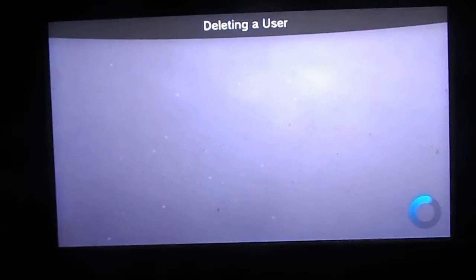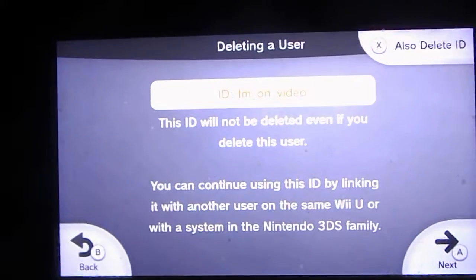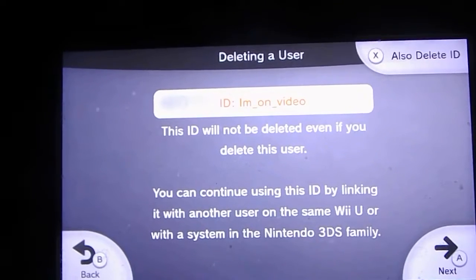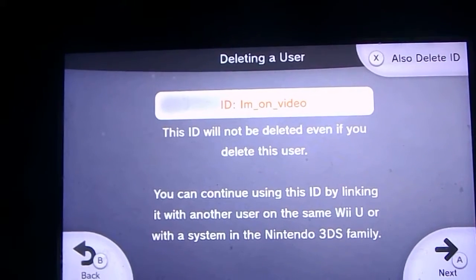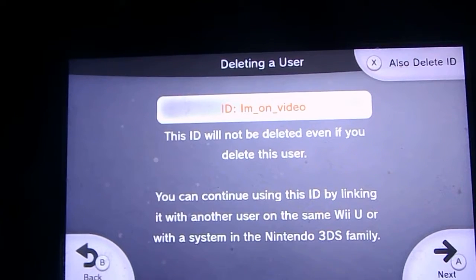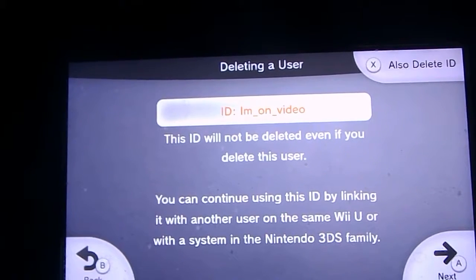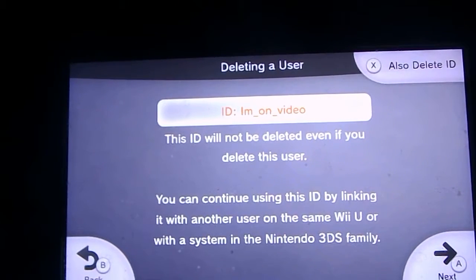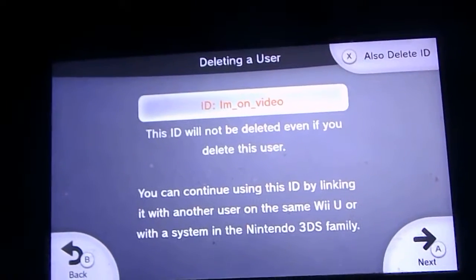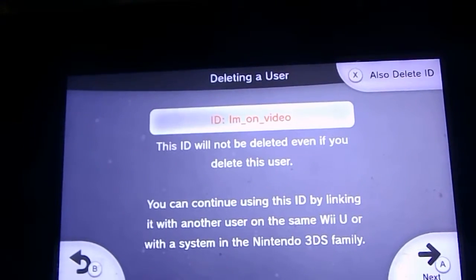Now I have to do this all on the gamepad, which is why I'm doing these awkward weird angles. This ID will not be deleted even if you delete this user. You can continue using the ID by linking it with another user on the same Wii U, or with a system in the Nintendo 3DS family. And then if you press X, you can also delete the ID, which actually I'm going to do.